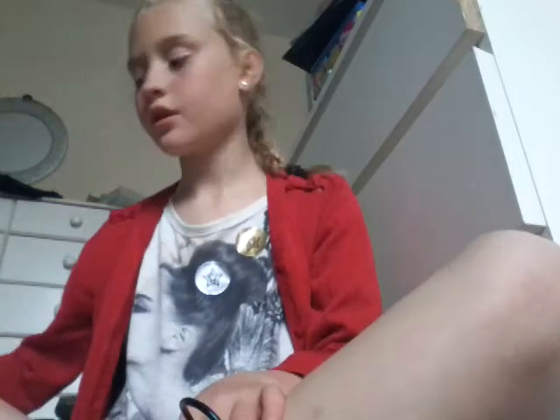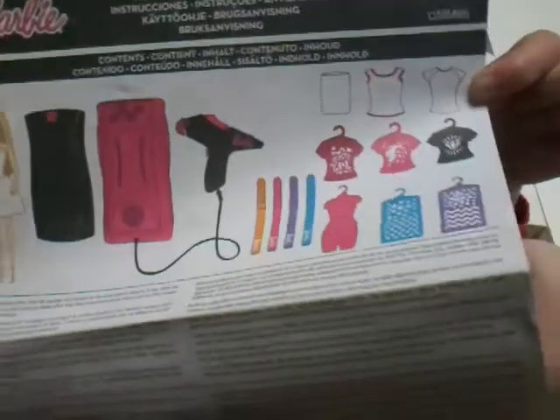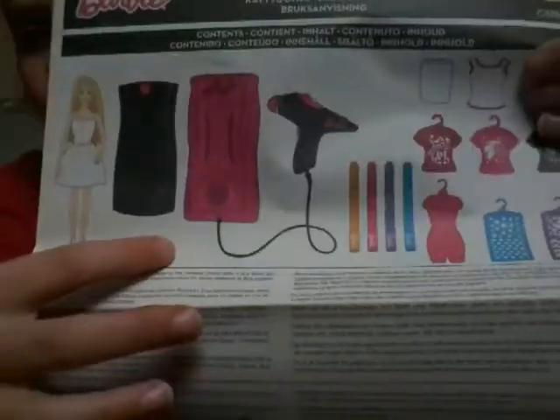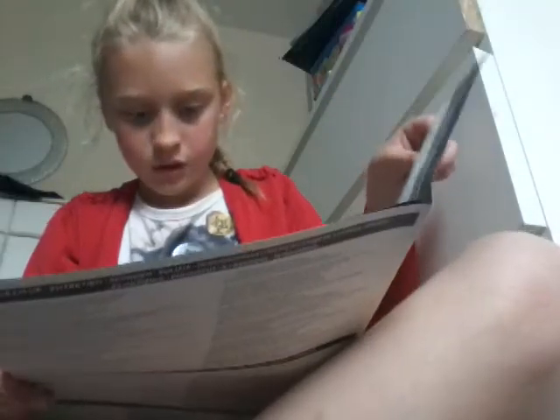Maxi and I just got home, and I'm going to show you this Barbie stuff. Yes, Barbie. I don't care - I'm a tomboy. Basically, it has all the stuff in it, so I'm going to show you what you'll need.